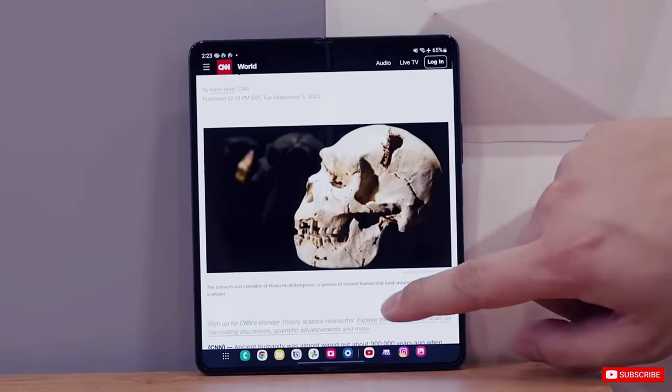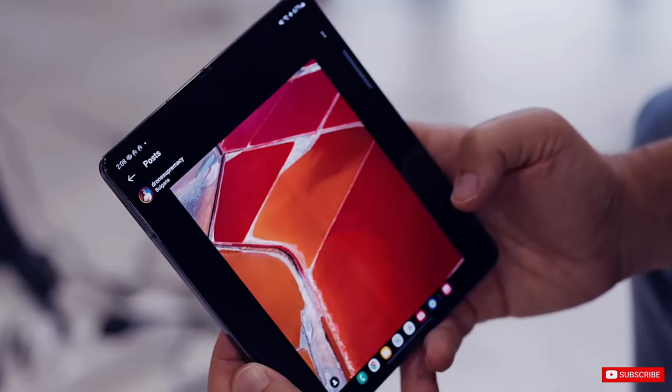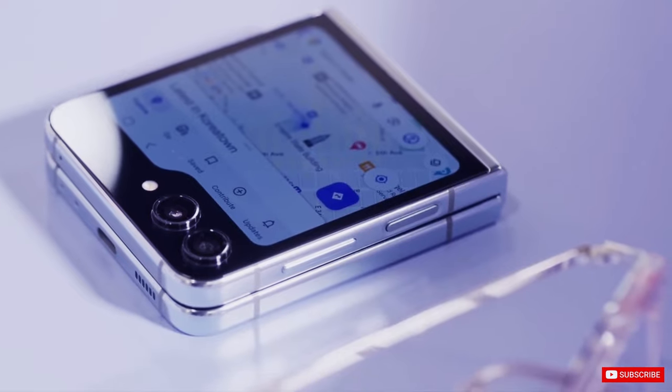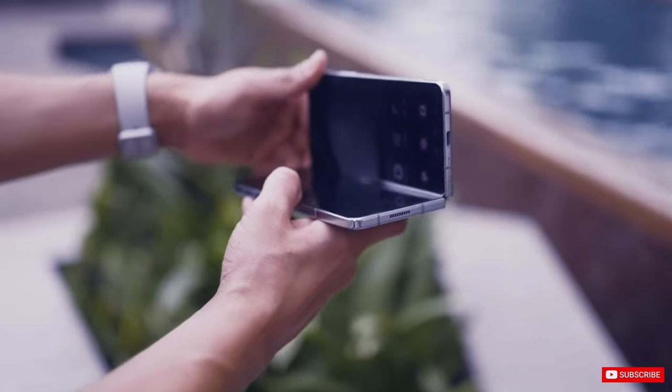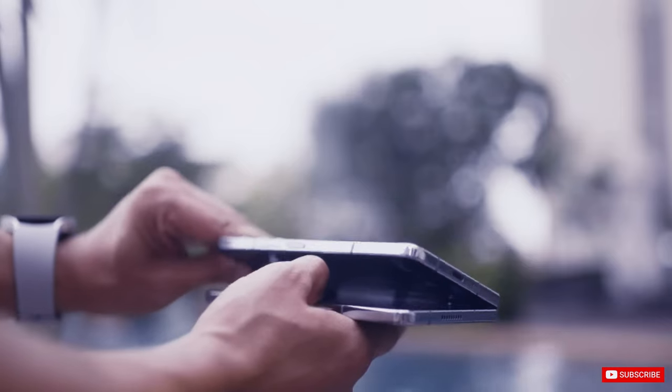Samsung's highly anticipated foldable phones, the Galaxy Z Fold 6 and Galaxy Z Flip 6, are expected to be unveiled later this summer. As the release date approaches, supply chain leaks are beginning to reveal details about the devices.